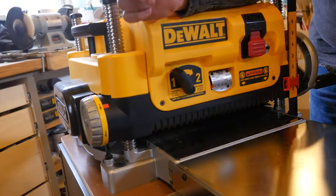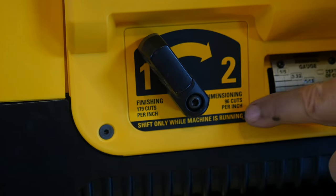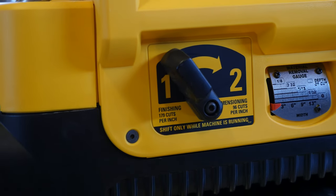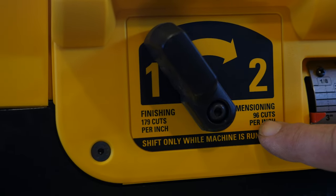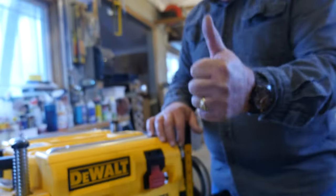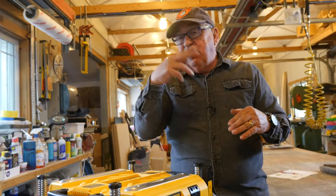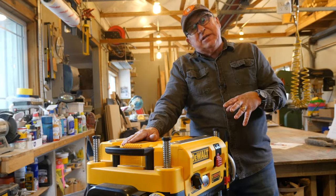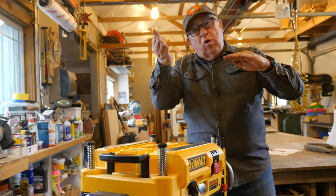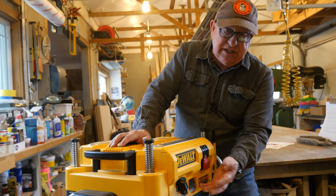This machine can be run at two different speeds. You have to adjust this while the machine is running. In position one, it gets 179 cuts per inch, whereas in position two it gets 96 cuts per inch. Position two is good for dimensioning, and position one gives a lot more cuts for a finer finish. The machine accomplishes this with a little gearbox that slows down how fast the stock feeds through the knives — the motor and knife rotation speed don't change. The longer the wood dwells, the more knife cuts occur and the smoother the finish.